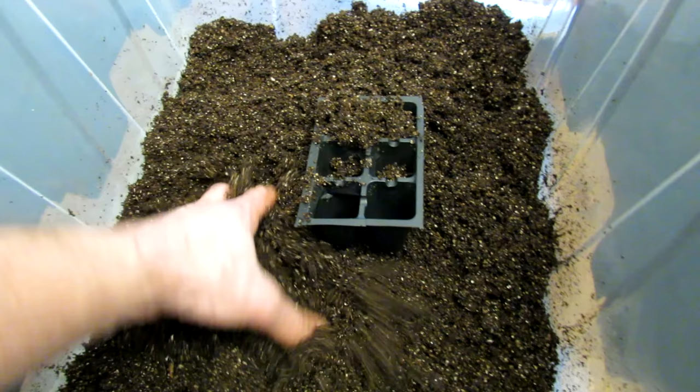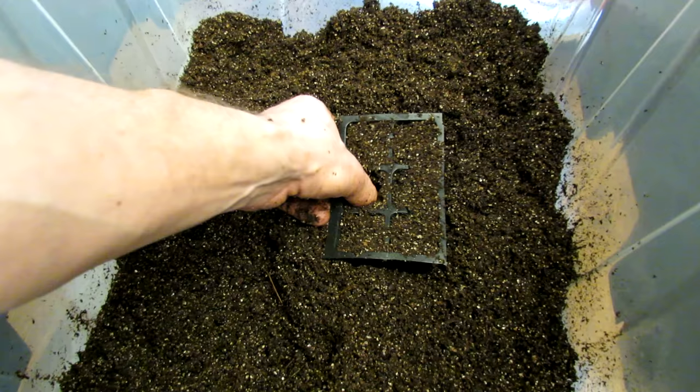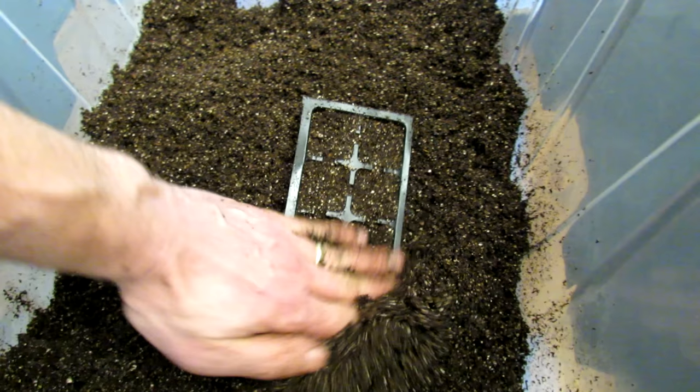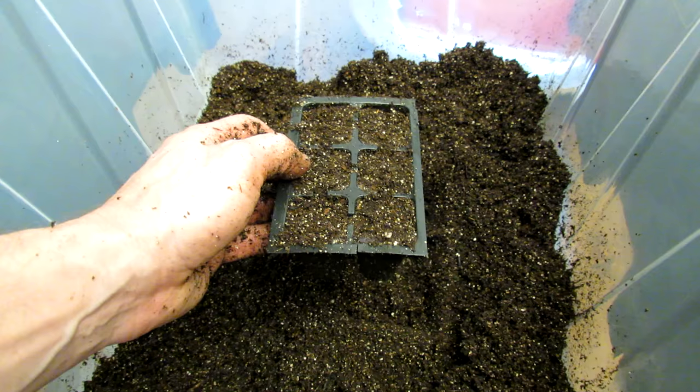Six cell tray — you put it in and think it's full, but that's not enough. You want to thumb pack it down. Really push the moist starting mix down to the bottom, make good contact, then put a second layer on there and press it in. That's how I set up my starting cells for planting.